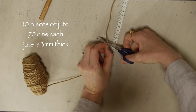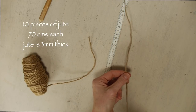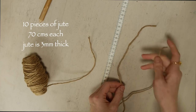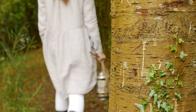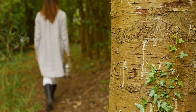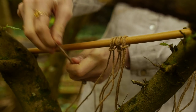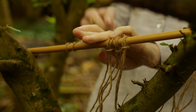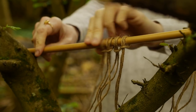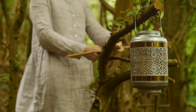Get 10 pieces of jute string about 70 centimetres each. I'm going out to do it in the garden but you can do it at home once you have a little pole to put the strings over. Fold them in half and then pop them over your pole, and you should have 10 sets.